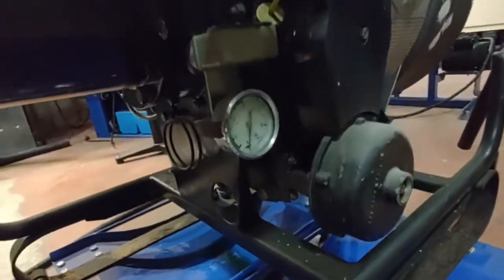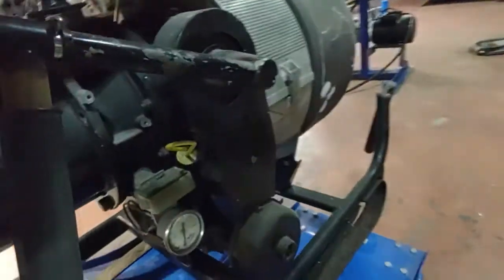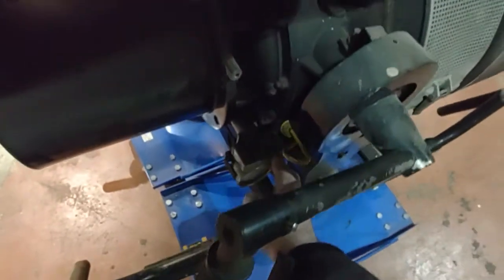There's a pressure gauge, and an hour meter. It's very low hours — you can see that. Two hours.